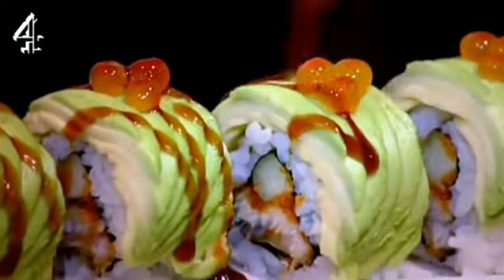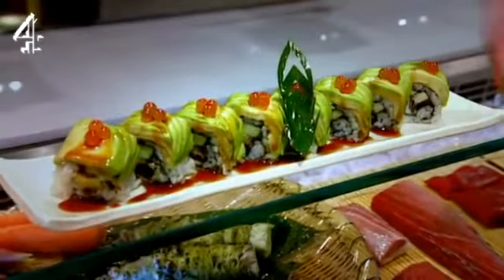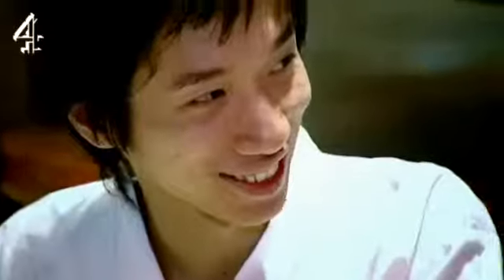A real work of art — the dragon roll. Avocado, eel, cucumber and salmon roe, intricately wrapped in seaweed paper called nori and rice. But there's one big catch: you have to do it within two minutes. In two minutes? That's impossible to do that in two minutes.